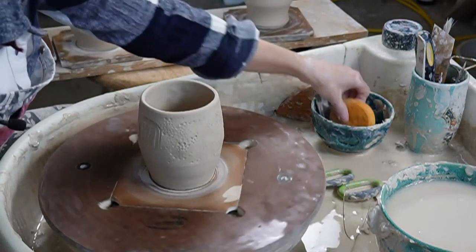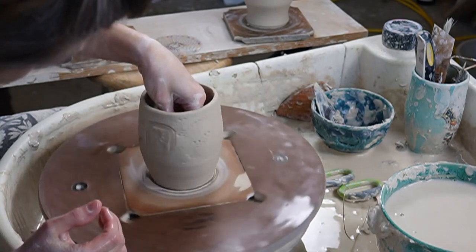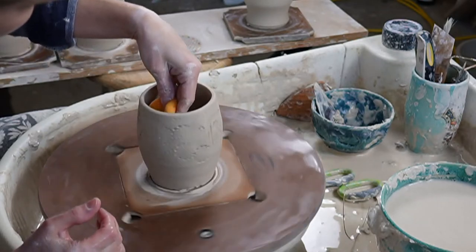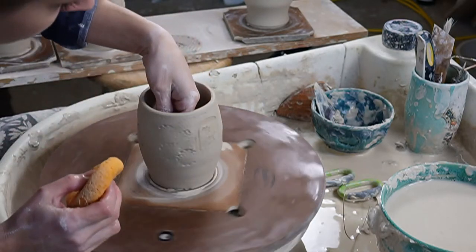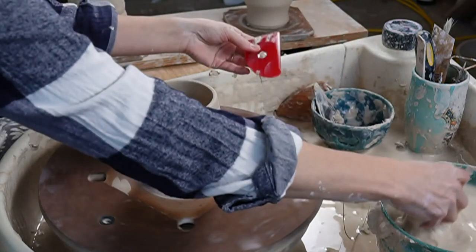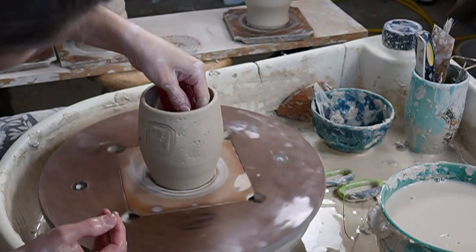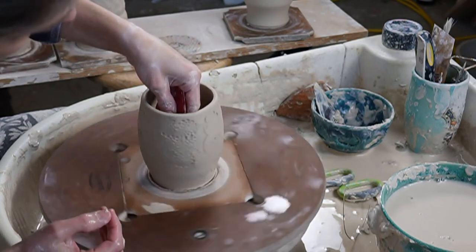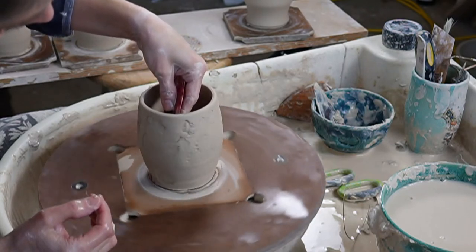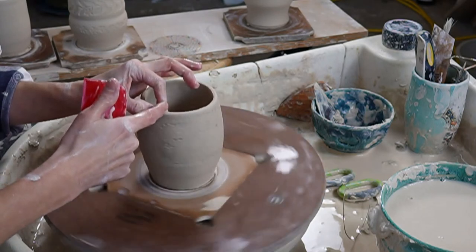Now let's fix our shape, because we kind of beat it up. How do you prevent warping? I'm using a sponge on the inside, just letting the sponge ride around to get everything wet again but not soaking wet - I squeezed the sponge out first, but you need it damp enough so your fingers don't stick. I'm just gently pressing outward with a red rib to get some of that round shape back. Now I want to fix the rim, so I'm just going to compress that rim.